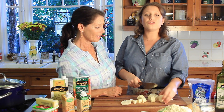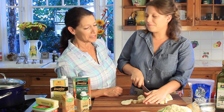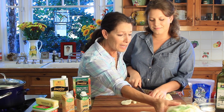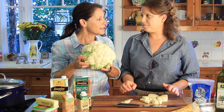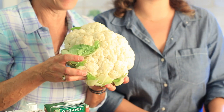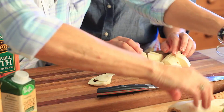Everyone can make mashed potatoes for the holidays, but we are making an alternative to your regular mashed potatoes. It's cauliflower — and this is one big cauliflower — and then we also have parsnips.